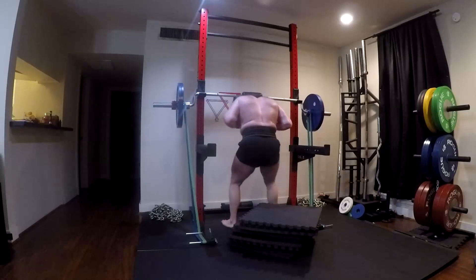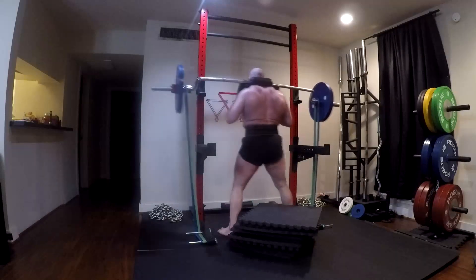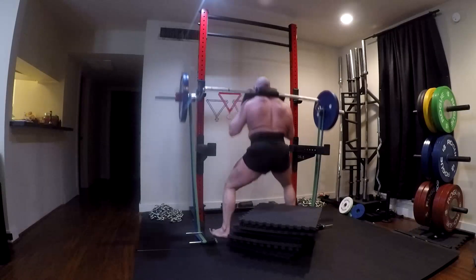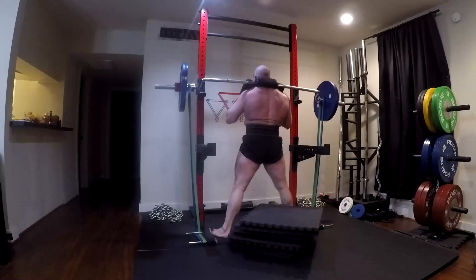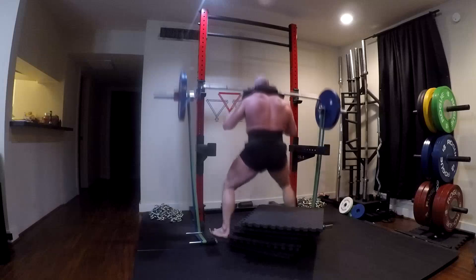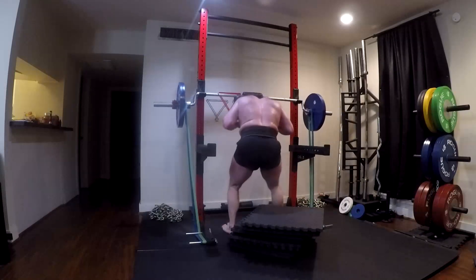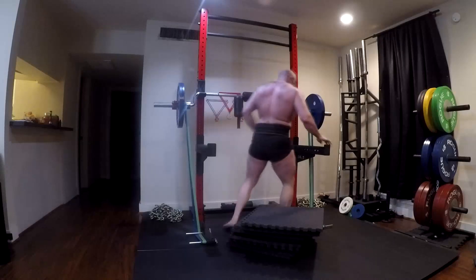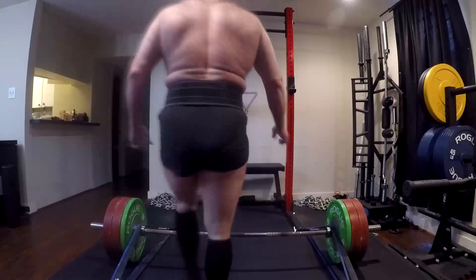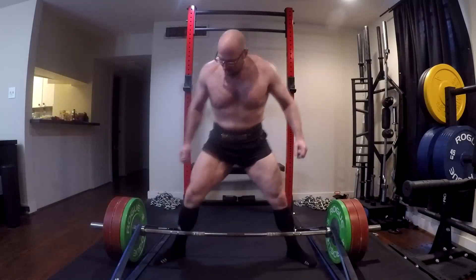I'm just talking about legs here. On the squat, size equals strength — plenty of studies have proven that. How many guys who use this approach squat and deadlift elite-level numbers? How many guys have broken world records in powerlifting who use these approaches? Quite a few. How many of them have pretty jacked lower bodies? Pretty common.